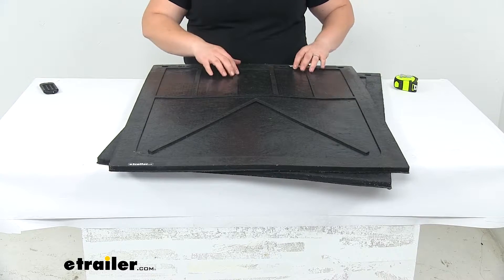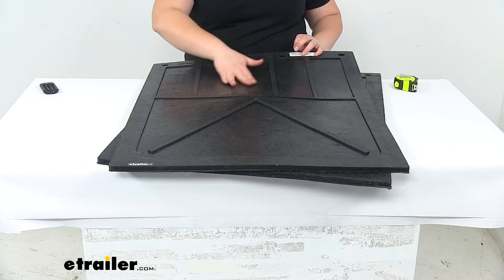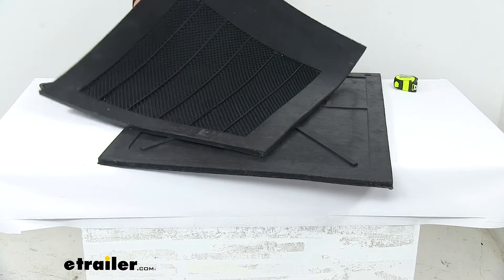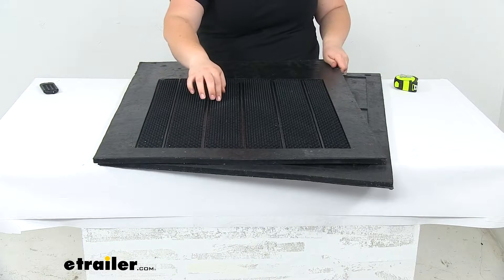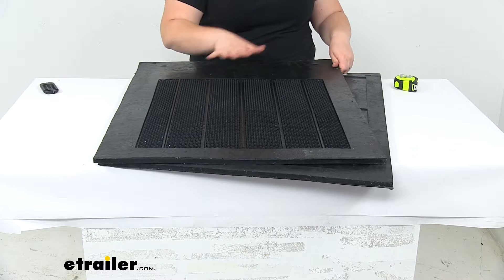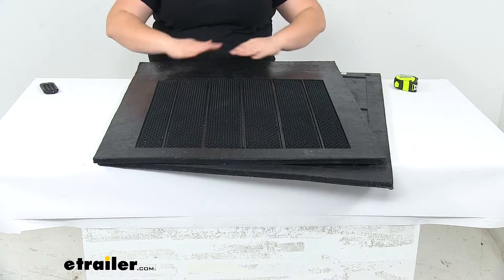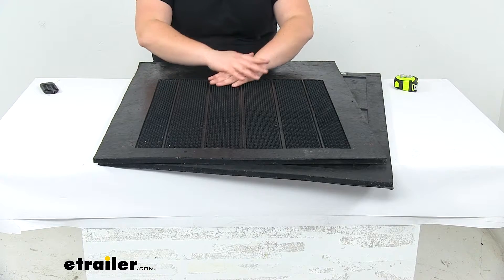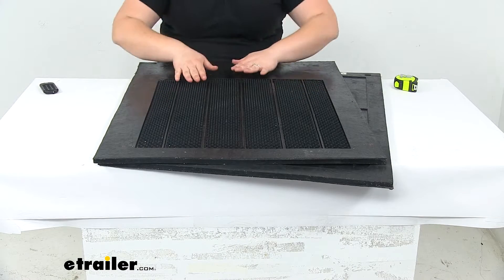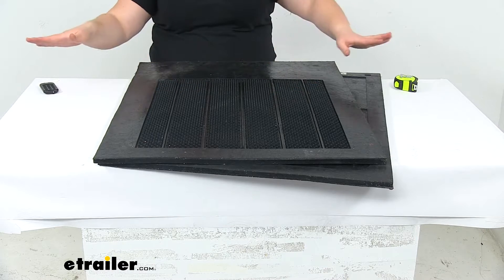On one side we'll have our raised quarter-inch design here — it's kind of a line design. And then on the other side, if I flip these over, we'll have these little nubs, which are also raised by a quarter-inch, and that's going to help to break up any road spray if we're going through a really rainy area or a muddy area. It helps to keep that spray from going out; instead of hitting it out and spraying that way, it's going to hit it and bring it back down, just kind of forcing all that water to go down the mat rather than out.